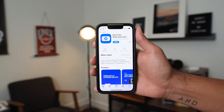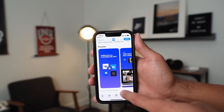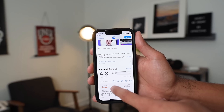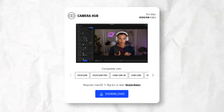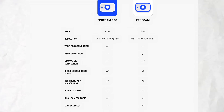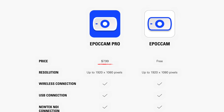The first thing you're gonna wanna do is download the app EpochCam, which can be found in your Google Play Store or Apple Store. Then go onto their website and download their Camera Hub app onto your computer or laptop — we'll post links in the description below. Be sure to get the paid version of the app because for just $8, you get no limitations and access to all the pro features.